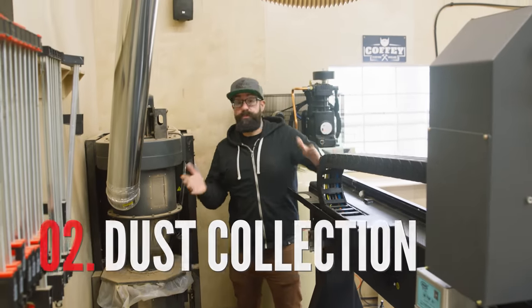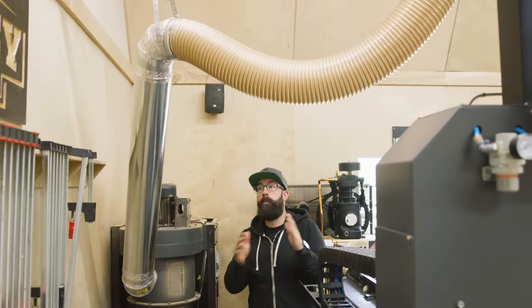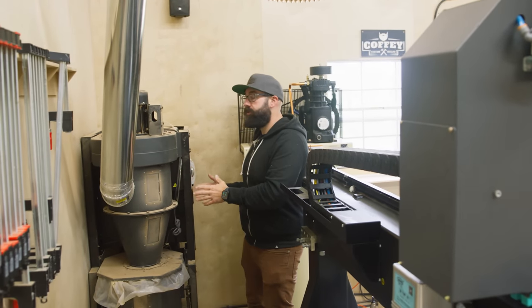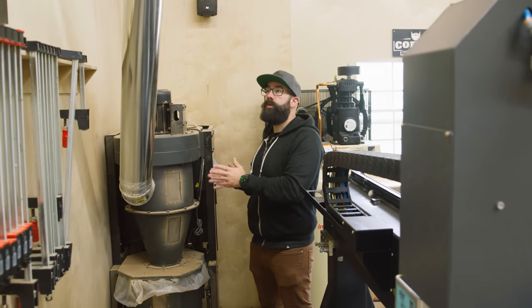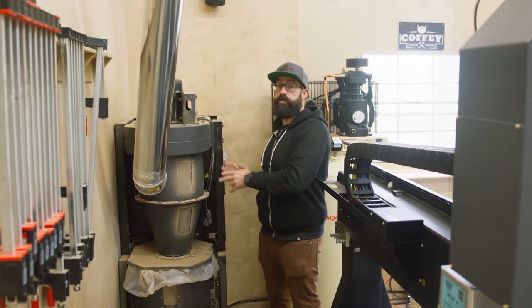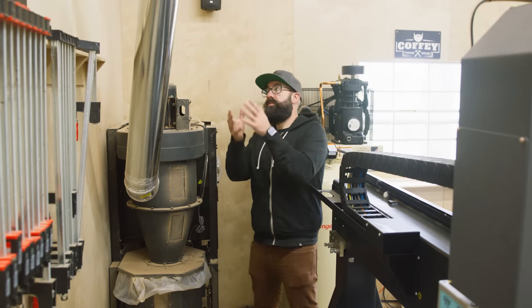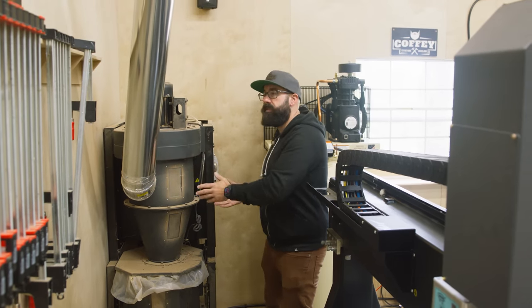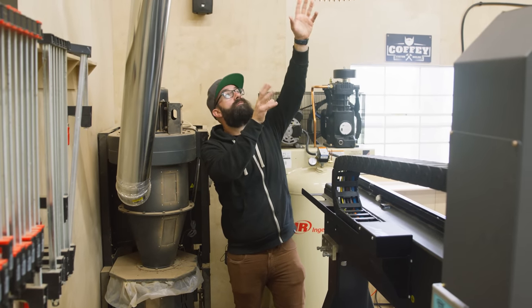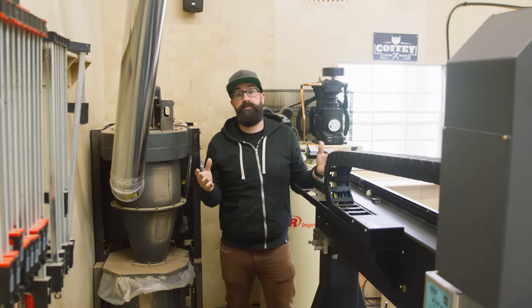Just like the other machine, this machine needs dust collection. In fact, it needs much better dust collection because it cuts much more material much faster. I'm still running my old dust collector, which will be replaced soon. It's not quite where I want it to be, so I have to buy a new dust collector to keep up with this machine's capabilities. This isn't a cheap setup — you have to buy the dust collector, the plumbing, the flex hose, the special fittings to keep it suspended in the air. All these different things add up very quickly. We're talking thousands of dollars.